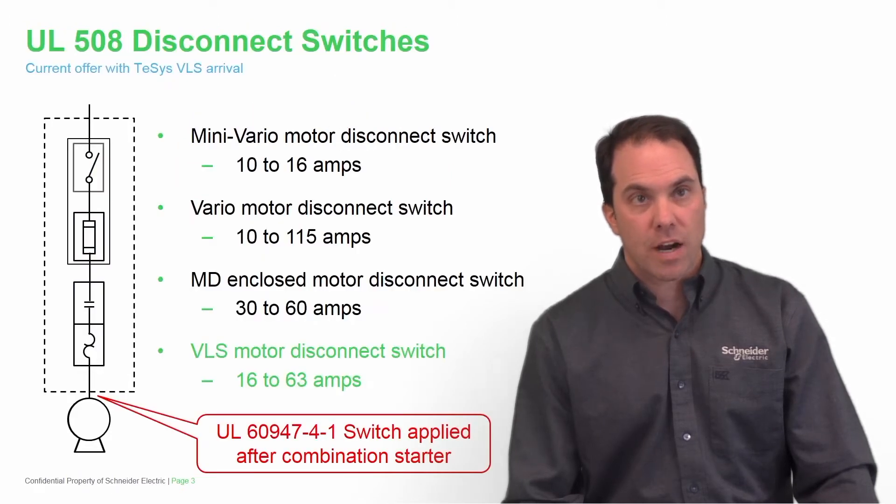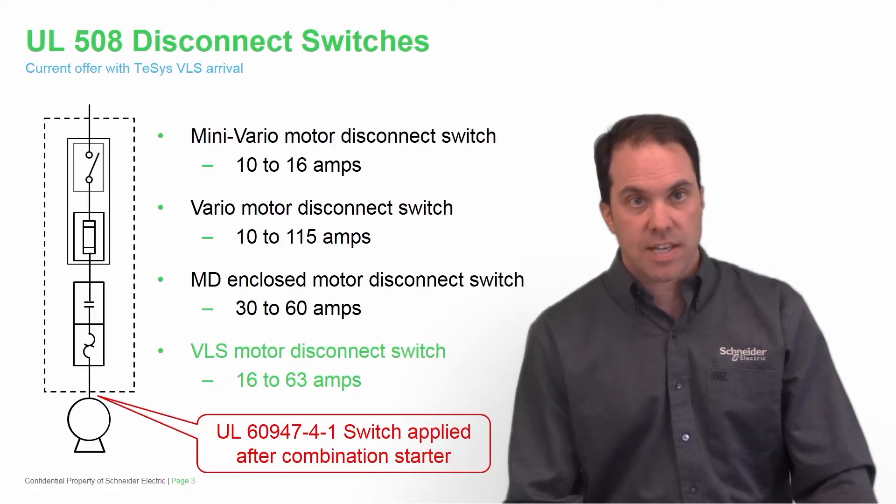Here we have our UL508 offer, which consists of the mini Vario motor disconnect switch from 10 amps to 16 amps. We also have the full version Vario motor disconnect switch from 10 amps to 115 amps. We have an enclosed version of the MD, enclosed motor disconnect switch, only in two versions: 30 amps and 60 amps.